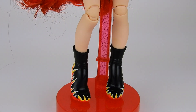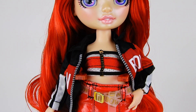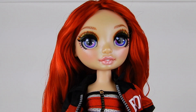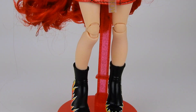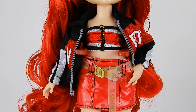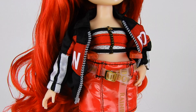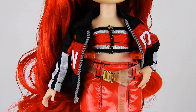Here is Ruby in her second outfit, which I think is my favorite of the two. She's got a really cool eclectic, sporty vibe but still feminine and fun. Her second outfit is a little insane detail-wise. The top is a cute little tube top with a Tommy Hilfiger retro kind of vibe.